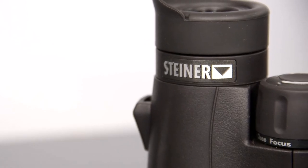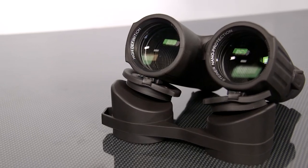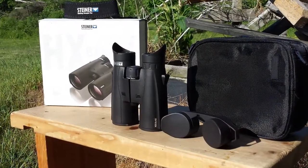They're also available in a 15x56 and a 10x56 if you're looking for either higher magnification or a larger objective lens to help you gather more light in low light conditions.